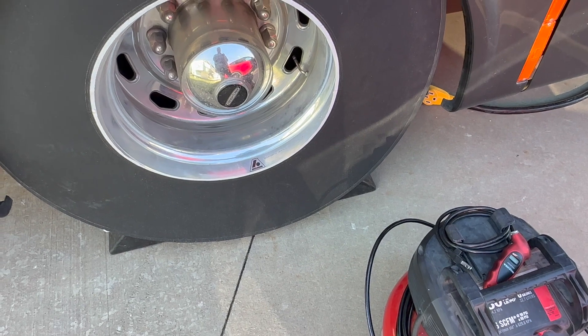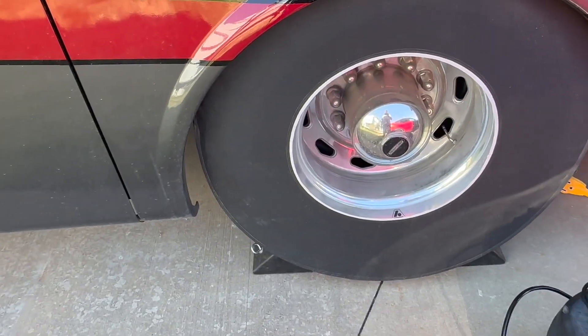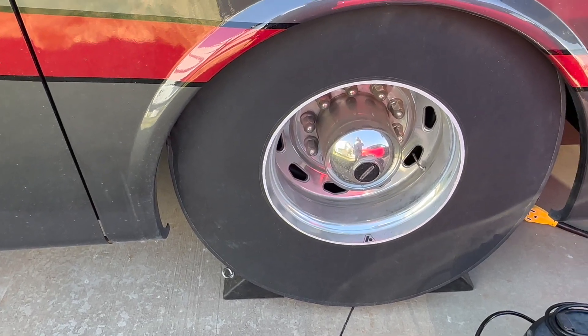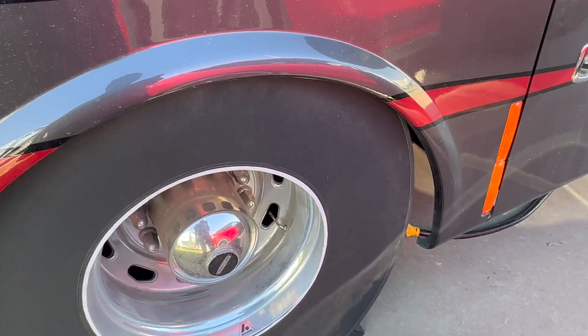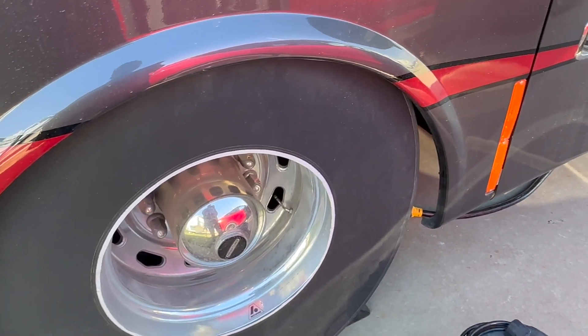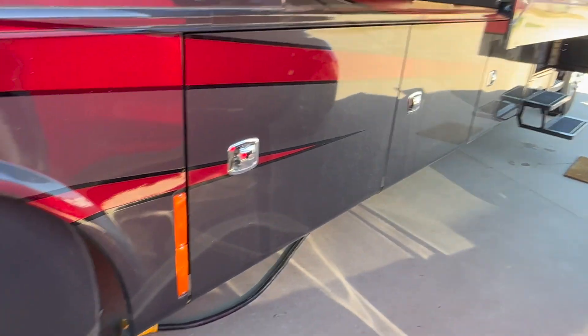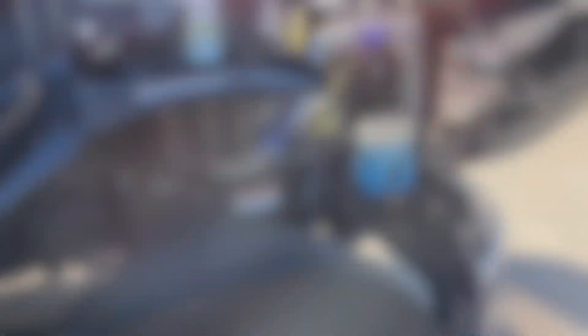One of the tasks the day before — maybe a few days before — is checking tire pressures to make sure we're safe. I did notice one time that the sunny side was warmer and the shady side was cooler, and the pressure was a few pounds different consistently across the whole shady side versus the sunny side. I've learned to account for that and not worry about it.